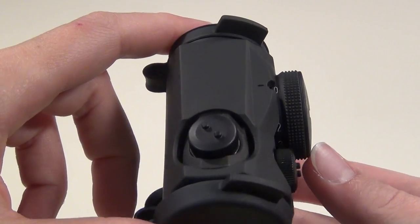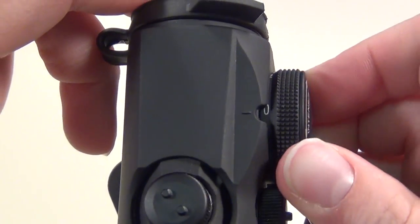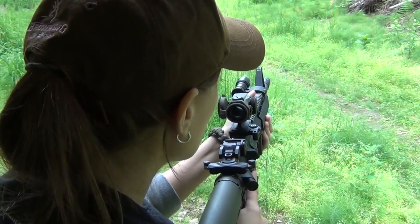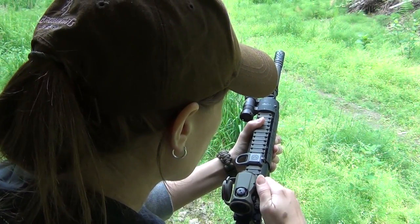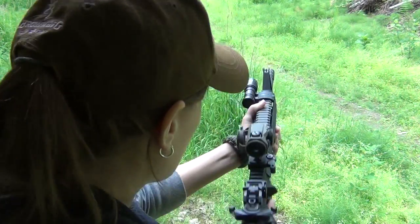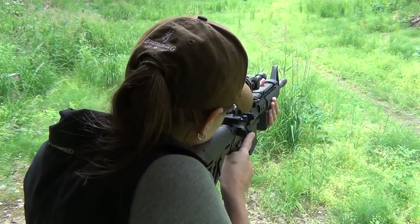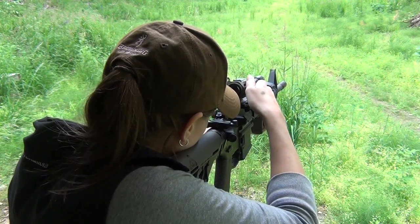My only real complaints are pretty minor. First, there's just a very small window on top where you select what power you want for your red dot. So if you want to see the number, you do have to look directly from the top — you can't look at an angle like I'm used to doing. But that's an easy fix by just cutting out some material if that bothers you, or you can just adjust the optic without looking at what number it's at, which I often do as well.